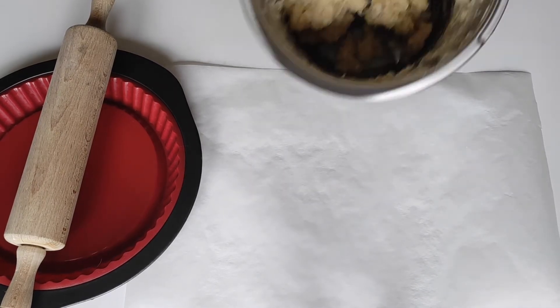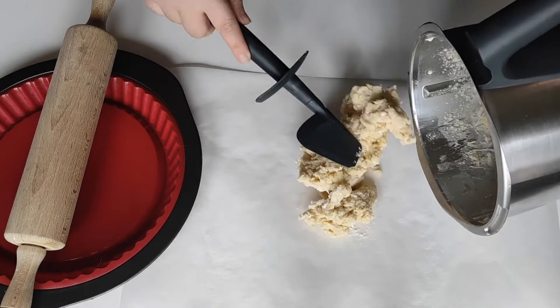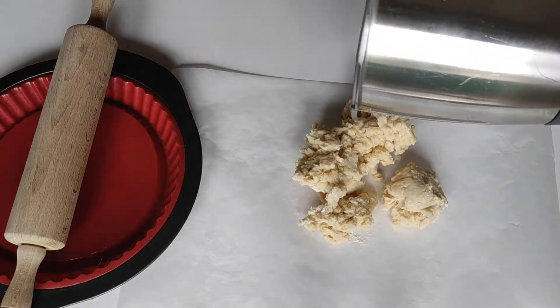If you're using the Thermomix, you can just start rolling the dough and line the baking dish. But if you're not using the Thermomix, I would recommend chilling it at least 30 minutes in the refrigerator.